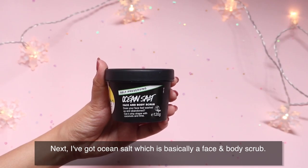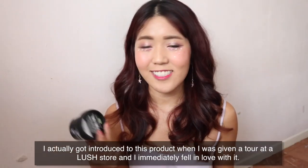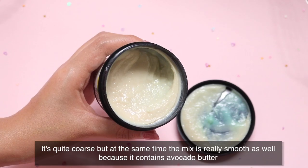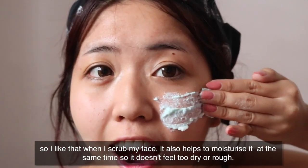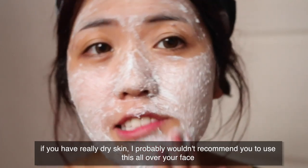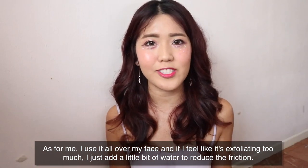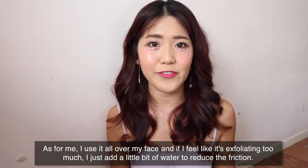Next up, I've got Ocean Salt, which is basically a face and body scrub. Having oily skin, I appreciate a good scrub and this is definitely one. I got introduced to this product on a store tour and immediately fell in love with it. It's quite coarse but also really smooth because it contains avocado butter, so it helps moisturize while you scrub and doesn't leave skin feeling too dry or rough. If you have really dry skin, I'd recommend using it on your body, feet, or just on your nose to remove blackheads. For me, I use it all over my face and if it's exfoliating too much, I just add a little water to reduce the friction.